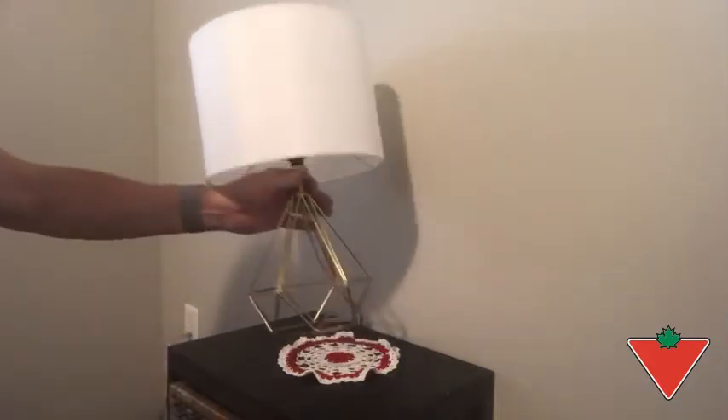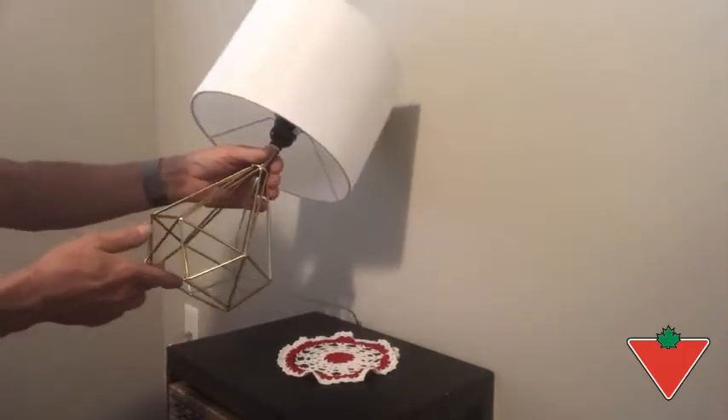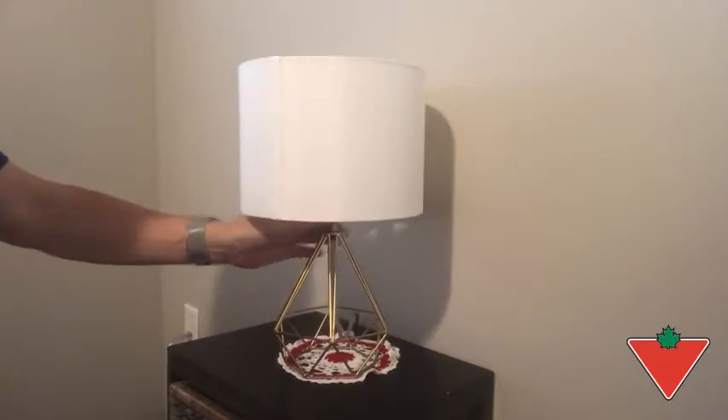It's made out of a wireframe base and it is very light. The shade is a very light color and it's very translucent, so it does throw a fair amount of light.